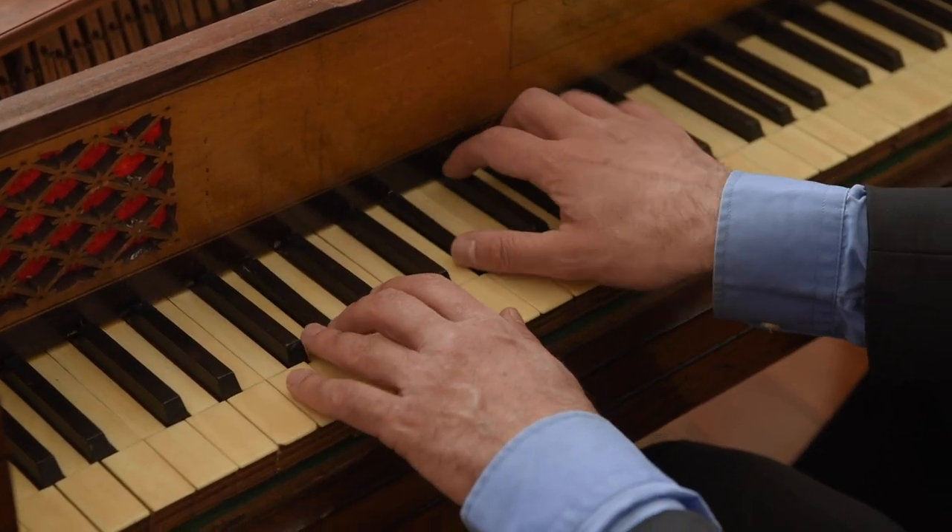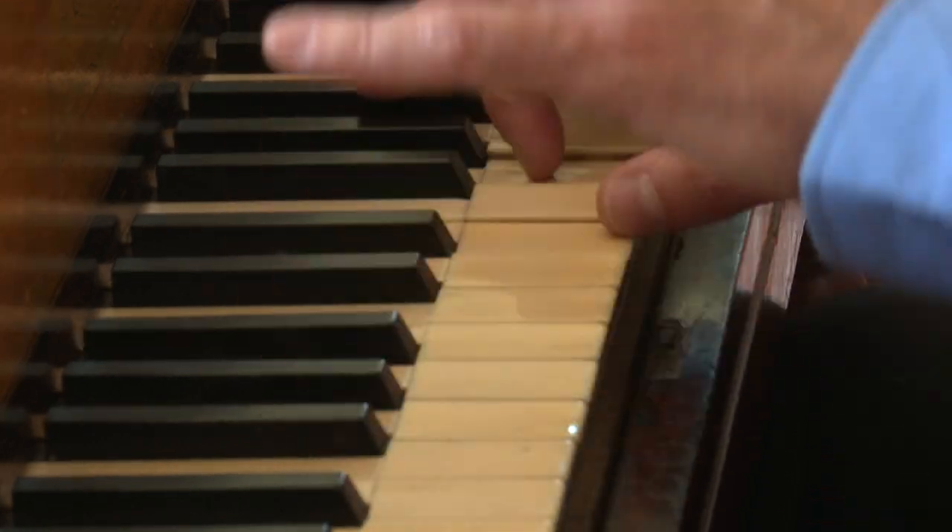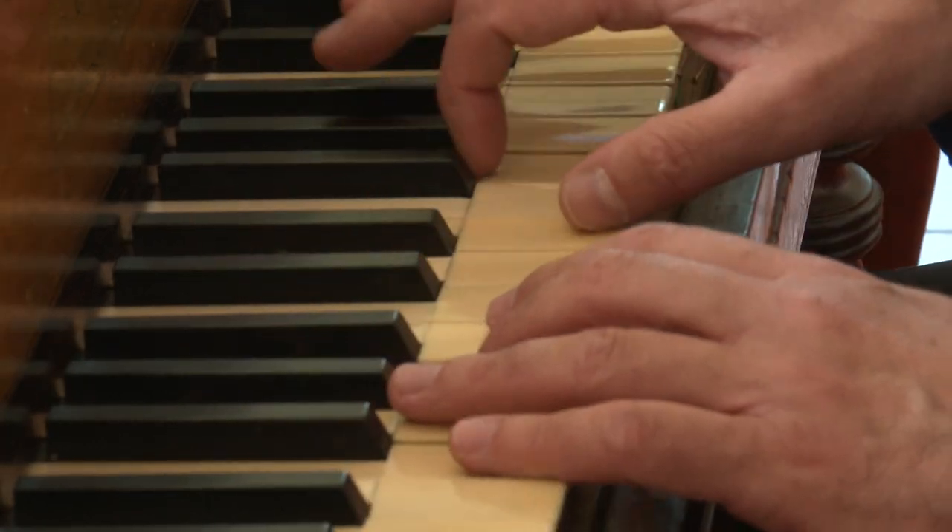This style of square piano is very close to the square pianos that Mozart would have used. Playing a piano this old offers a direct connection to the past.